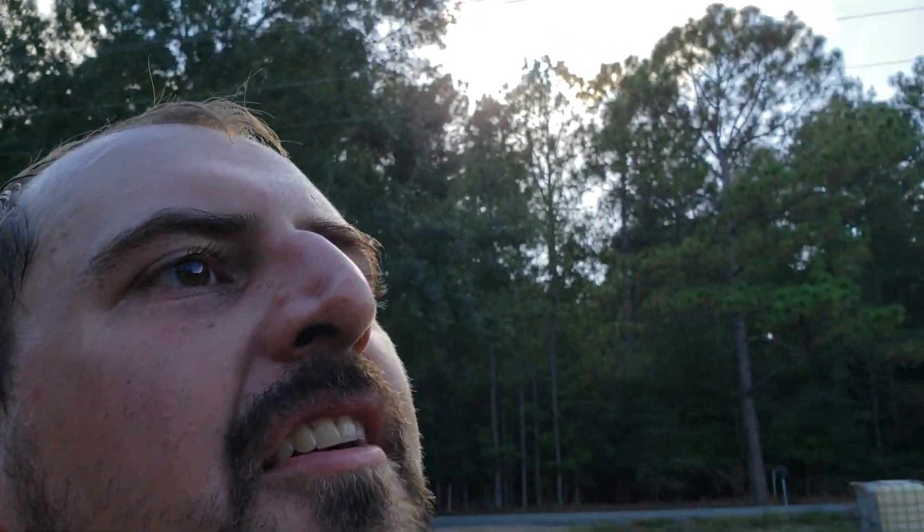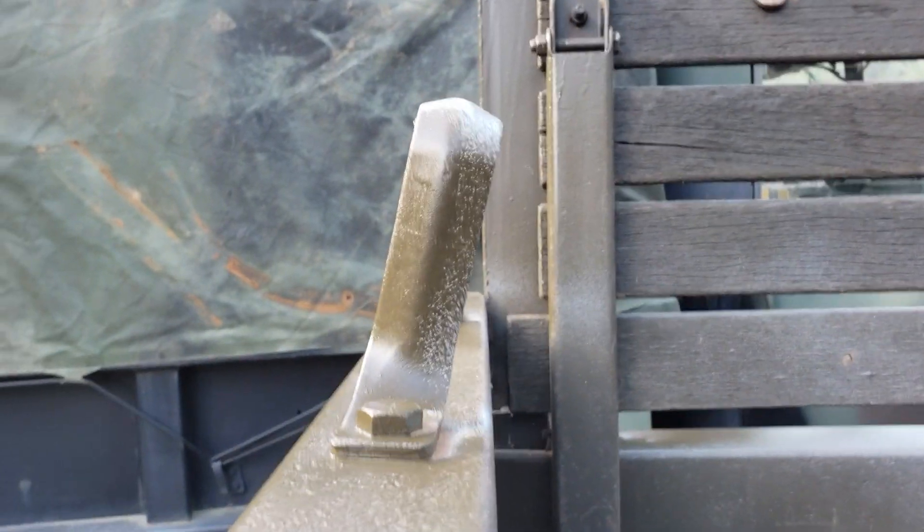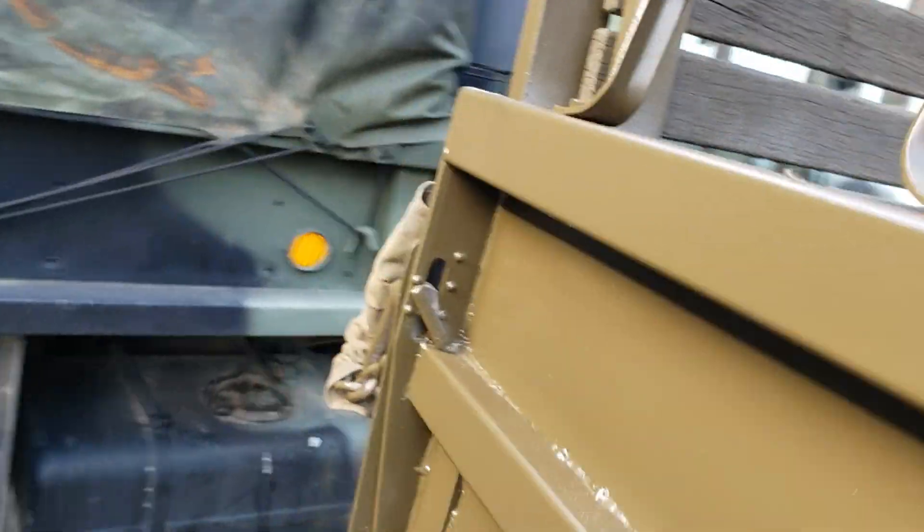I missed a spot — look right here. See that? Yeah, I missed a spot. I missed it on the other one too. I'll have to bring the ladder back here and actually get up there and get the top of it better.